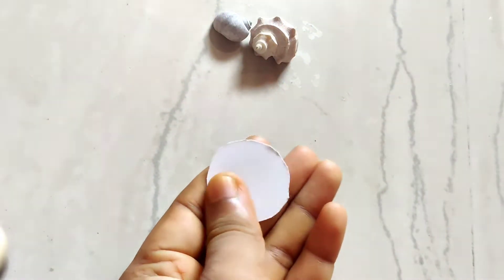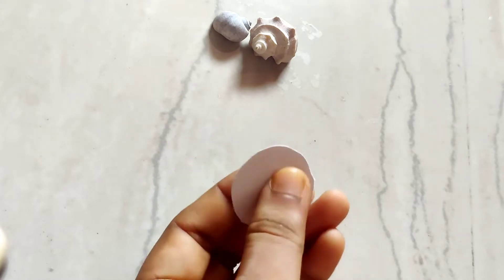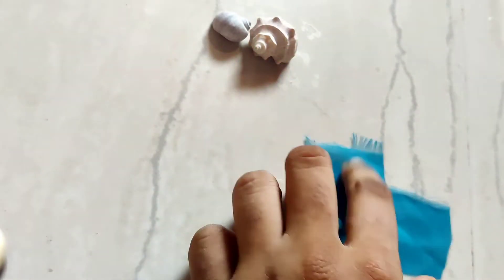And now let's get started. The material required is a round shape — you can take a cardboard and make this round shape with the help of a 1 rupee coin. Then fabric — I have taken a pinky color, and this is a kind of satin fabric that I am using.